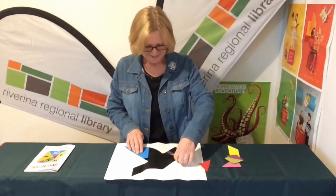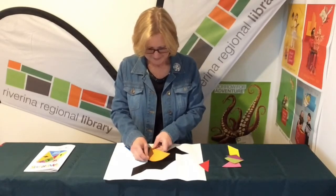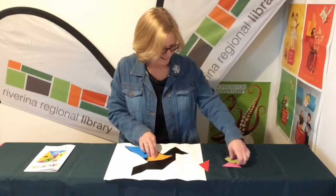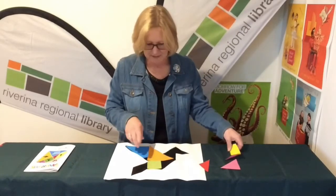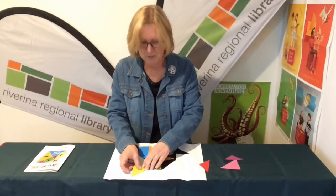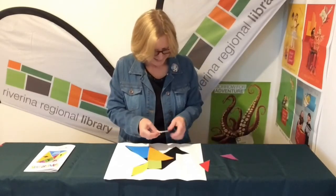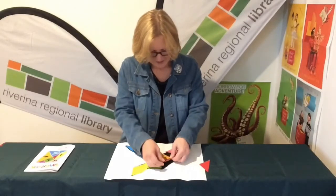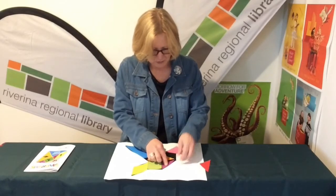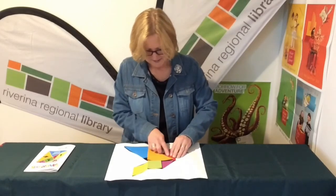Just because I have done this before doesn't mean I remember! I think the square goes there in the body, and the parallelogram is easy. I chose a bird because I love birds — maybe you can send me a challenge to do. The purple goes down there — purple is too close to pink in color. Oh, so is red. There we go, and I did it!